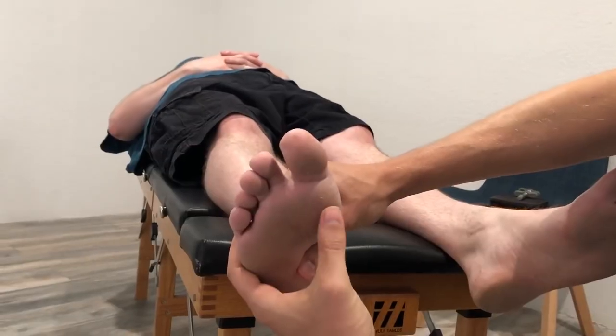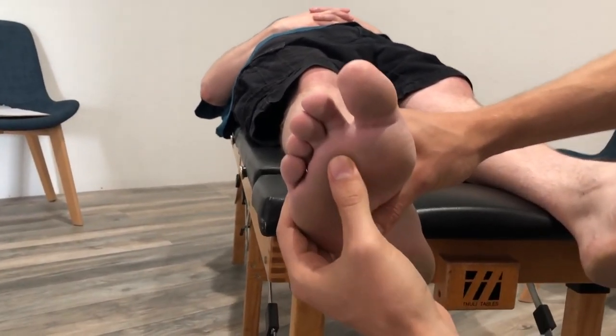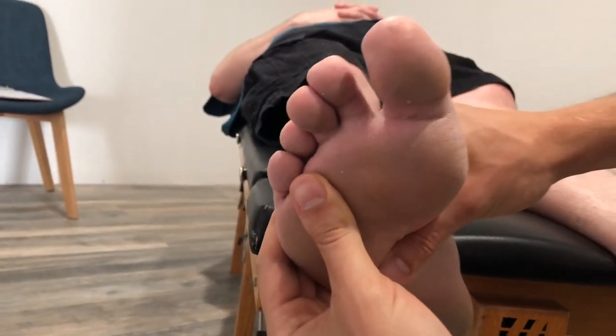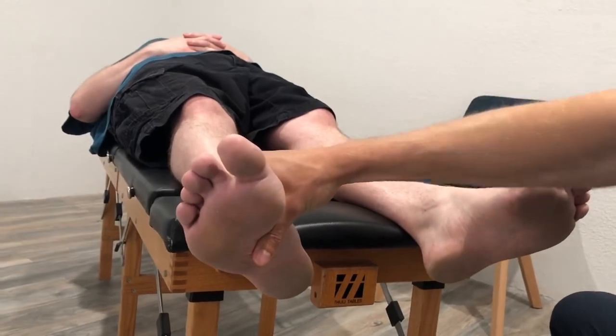We can see a callus right here, but what I'm feeling — and it's probably hard to see — is a callus underneath all of these toes. There shouldn't be one there, but there is because there's been a problem for so long that his foot has had to compensate.